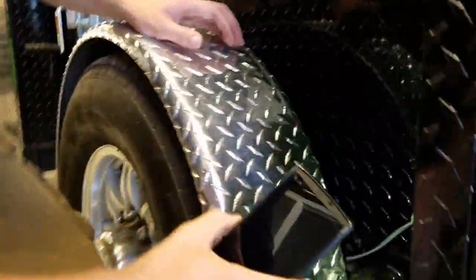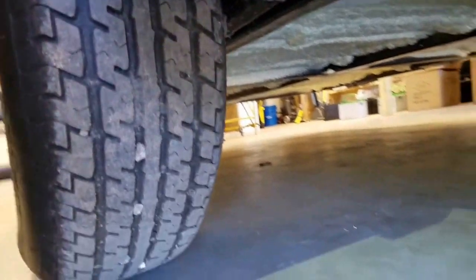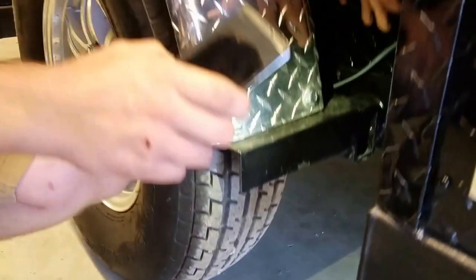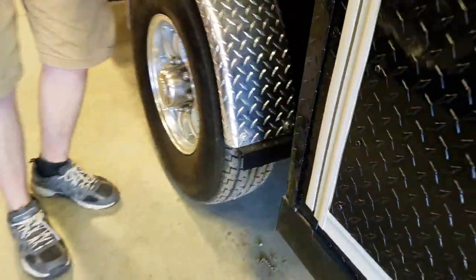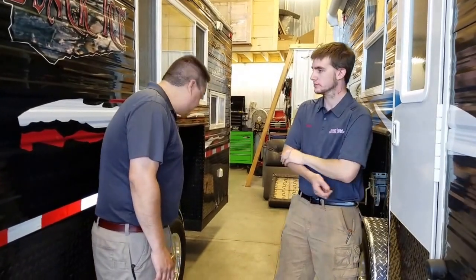On the new frame, we've got grease zerks on the pulleys, which is great because there were a lot of issues with pulleys freezing up on the older houses. And there's no grease zerk on the end of the axle stub on the new frame — they upgraded to a carbon fiber bushing inside that's pre-greased, and it's going to well outlast the rest of the house. So if you've got a new 2016 house, you don't have to worry about it. If you have an older frame with the grease zerk there, you definitely want to grease that at least every turn of the season.